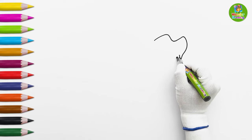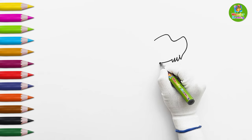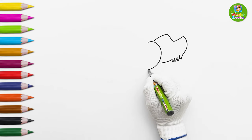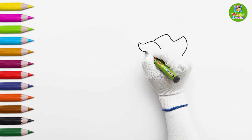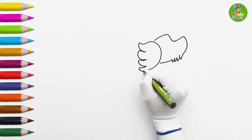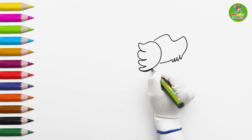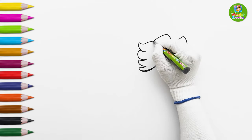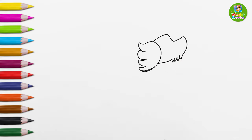I'll start by drawing the head of the dog. Then, I'm going to draw its ear. Look how nice it looks! The ear is moving! Looks like the dog is very happy!